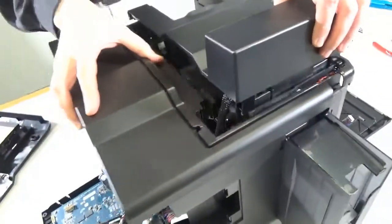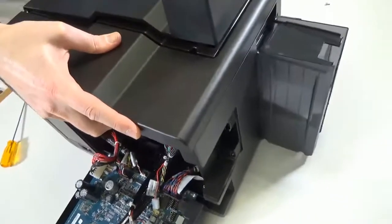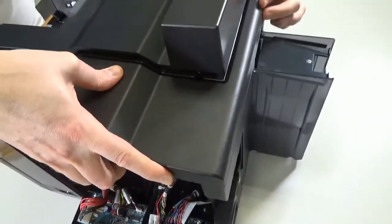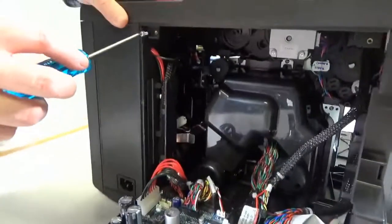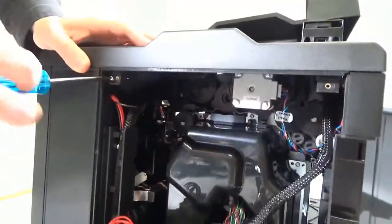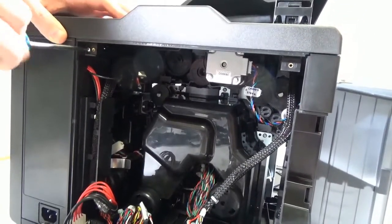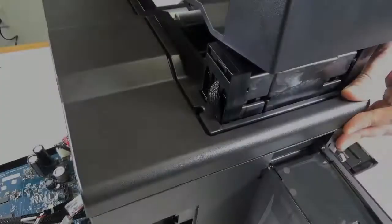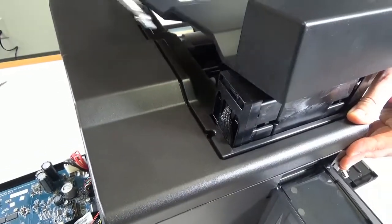Next, fit the rear part of the top cover and secure it in place with the screw removed previously. Continue securing the rear part of the top cover with another two screws.